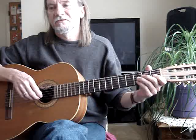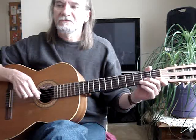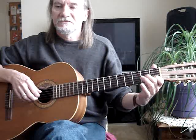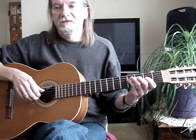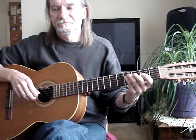Then I take my pinky on the second string, third fret, to the first fret and the second string. And then I get the third string, second fret, and the second string together. Then my pinky goes to the fourth string, fourth fret. Then the third and second string open.